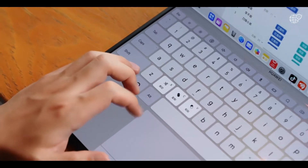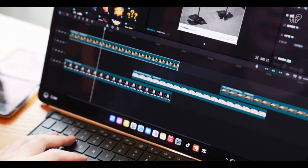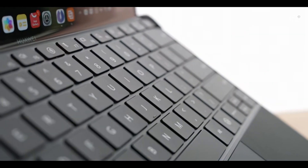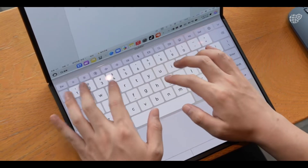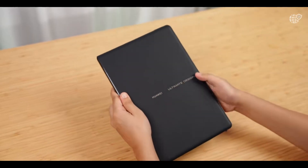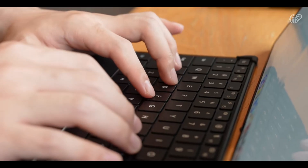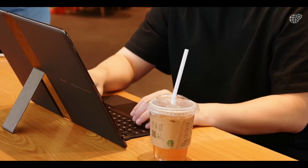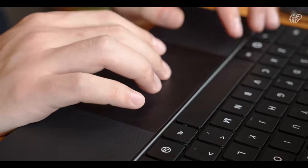Still, compared with other foldable laptops, its single uninterrupted OLED canvas, premium construction, and integration of Huawei's in-house silicon set it apart as a pioneering product that could shape the future of laptops — even if it remains limited to enthusiasts willing to embrace cutting-edge design, HarmonyOS's limitations, and the inevitable growing pains of first-generation foldable PCs.